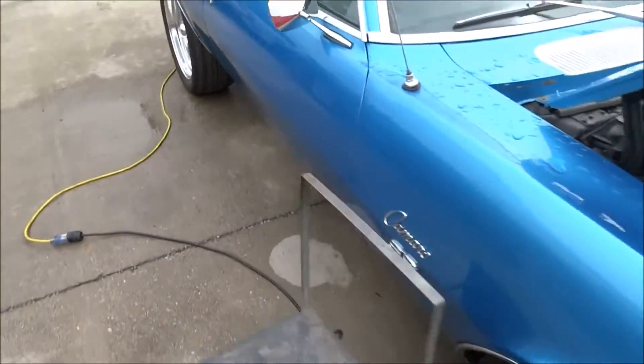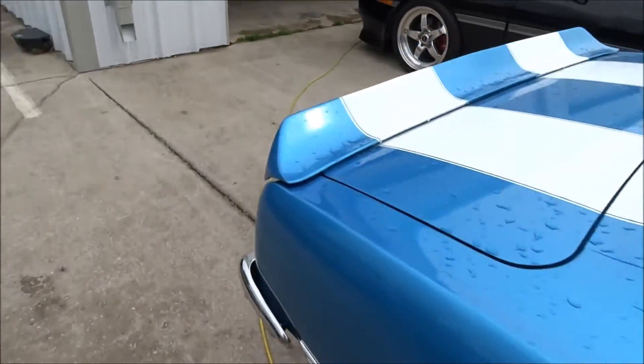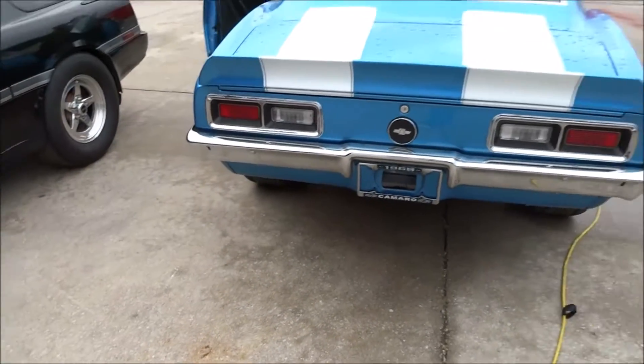She's got some overspray — definitely some paint overspray. Let's see if it's sure-fire.